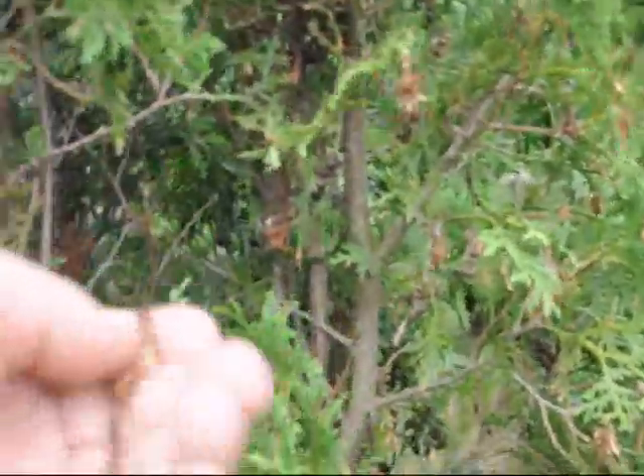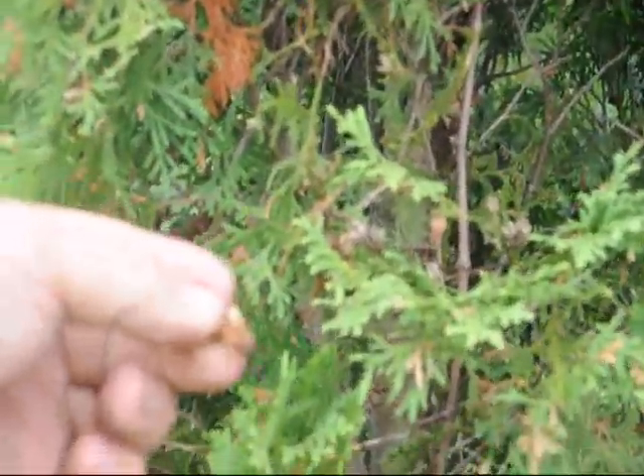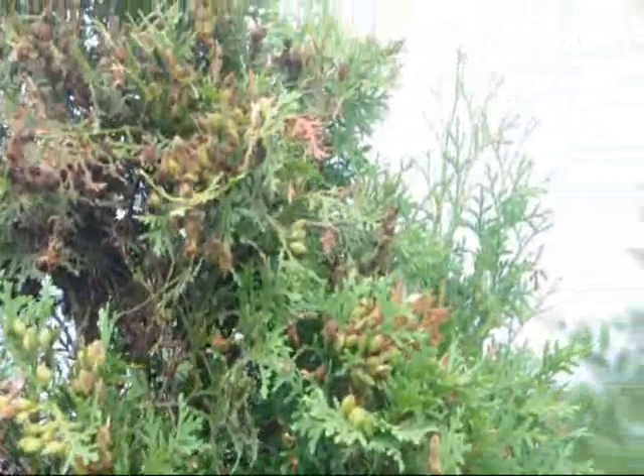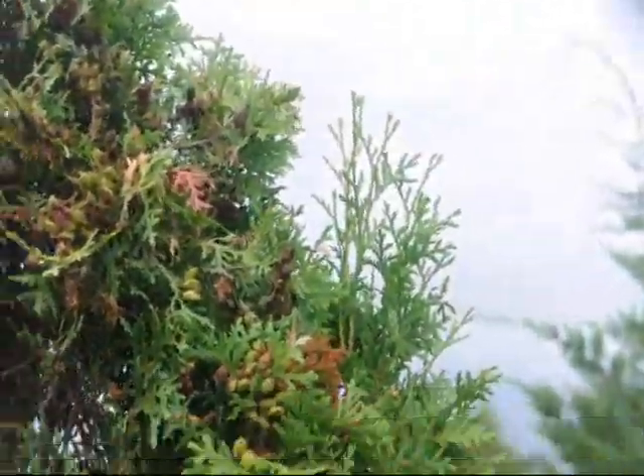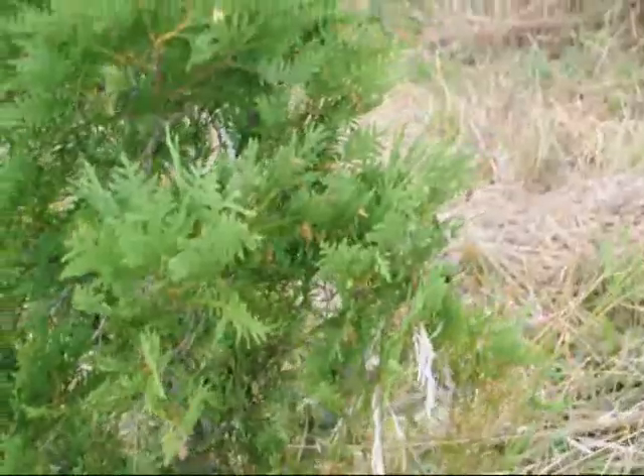Most of the time when we see bagworms, we go over and squeeze them with our fingers just to kill them because there are not a lot of them. But if you see there is a whole bunch of them like there are on this tree, you may have to spray. There is an economic threshold where it is worth spraying or it is not worth spraying, and you have to decide if it is worth it or not.